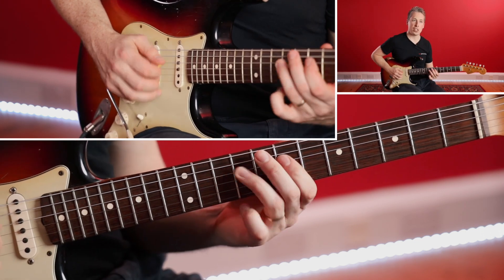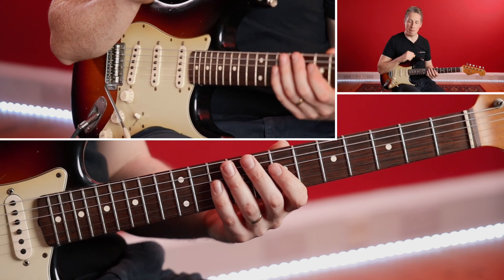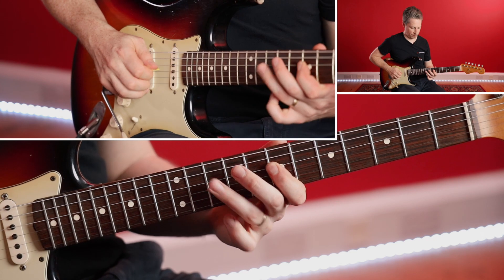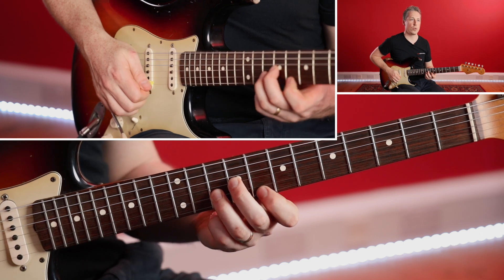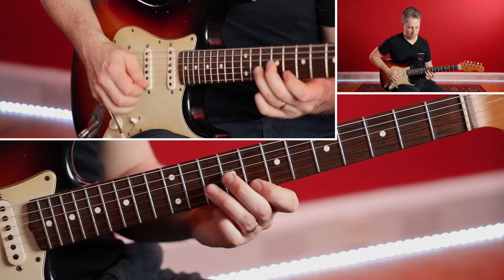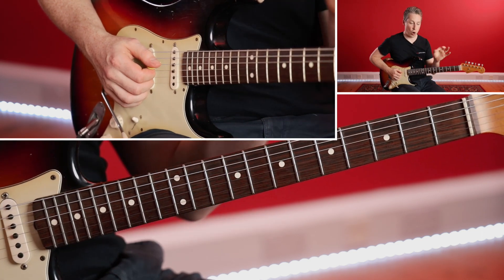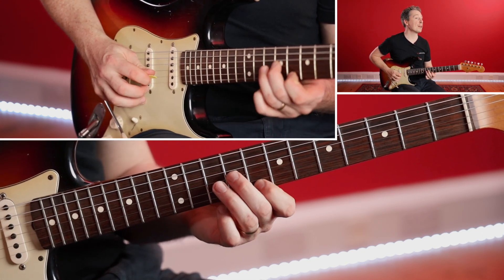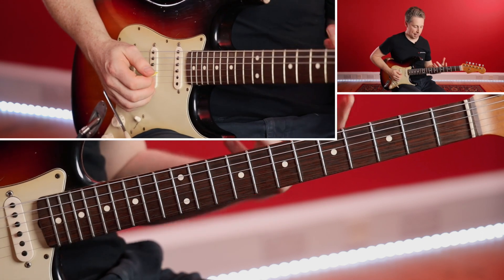As with all arpeggios like this, whenever you're doing one note per string you want to do economy picking — so down, down, down, or up, up, up. Whenever you're doing two notes on a string, you're doing alternate picking — down, up, down, up. If you just watch that right hand: I'm doing down, up, down, down, down, up, and then up, up, down. What I might actually end up doing if I was just rolling through it back and forth is deliberately go over the string and back up, so that I'm in the right direction to come back through it.